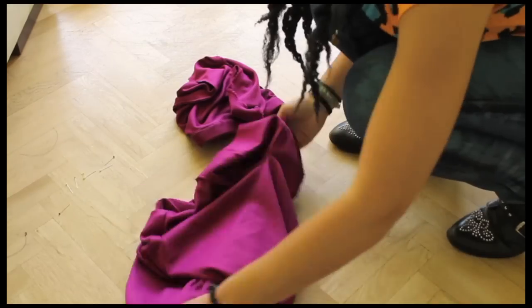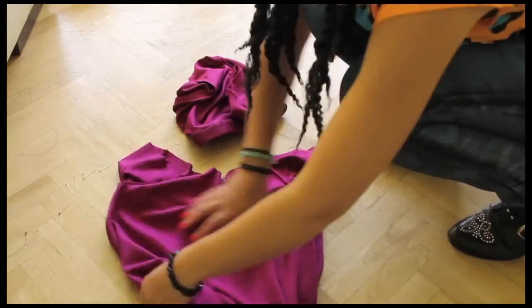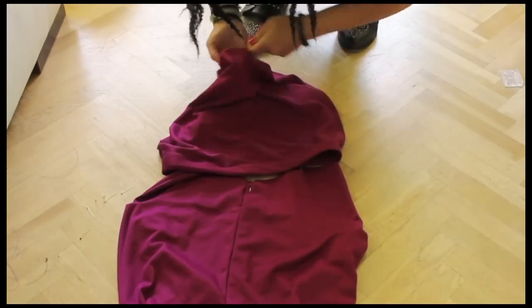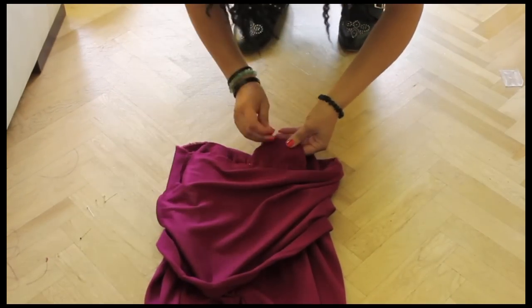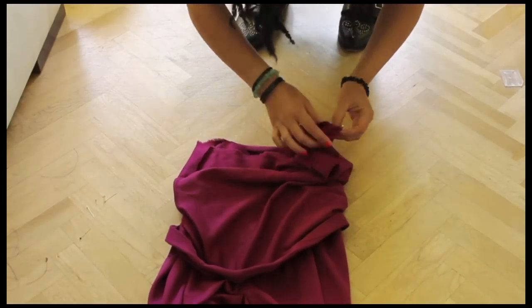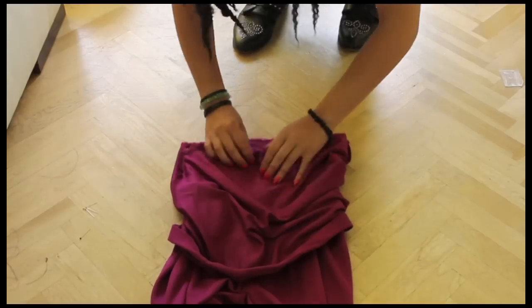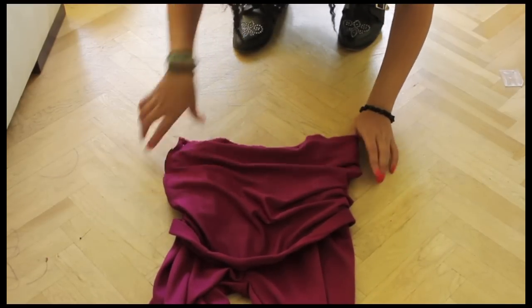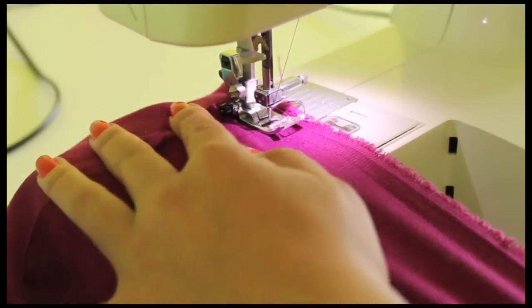Turn your pants to the right side and place your top on top of your pants, remembering that the top is still with the wrong side up. I have a pin in the middle which pins the middle of the front and back so it doesn't move. Pin the sides first and then the middle, then proceed to pin the pockets to the front side of your fabric as well. Sew along the line and stretch your fabric if needed to make both pieces fit.